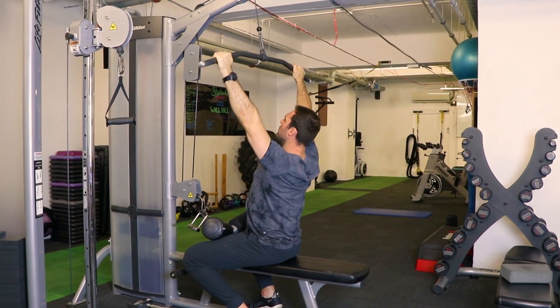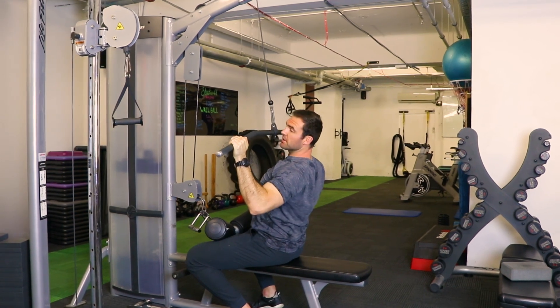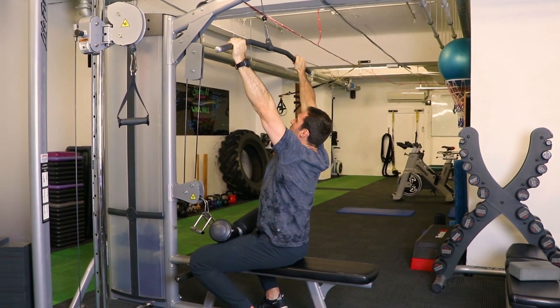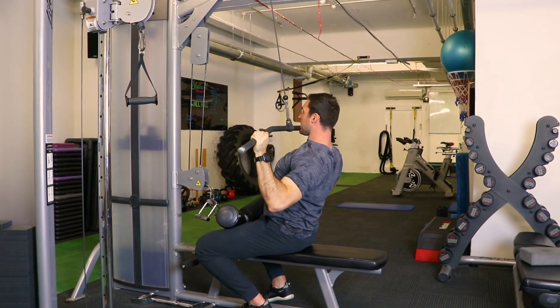Once we've got that sorted, pull-down, driving through and really focusing on pulling the shoulders down. What we notice is very common as we get to the bottom of this motion — we tend to let the shoulders come back up. So really be mindful driving the shoulders down and continuing to drive those down as we pull through.